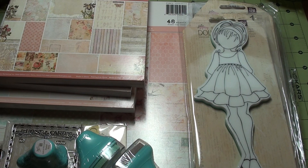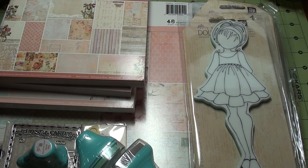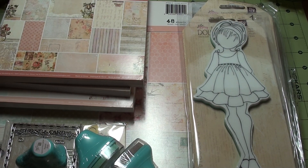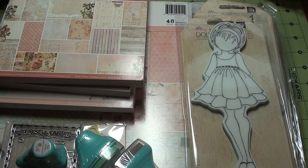Hello everyone, Cindy here. I just wanted to share a haul with you. I did a Prima haul. I haven't really bought a whole lot of Prima. I loved the Divine collection so I wanted to get some of that and then the Mixed Media doll stamps. I wanted to share that with you all. I'm pretty excited about the Prima papers that just came out, especially the Divine. That's my favorite.